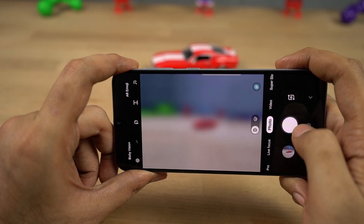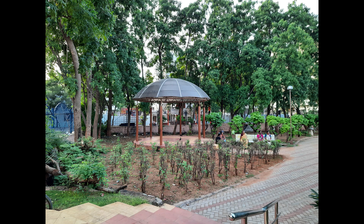This phone also comes with a wide-angle camera on the rear. These are some sample shots.